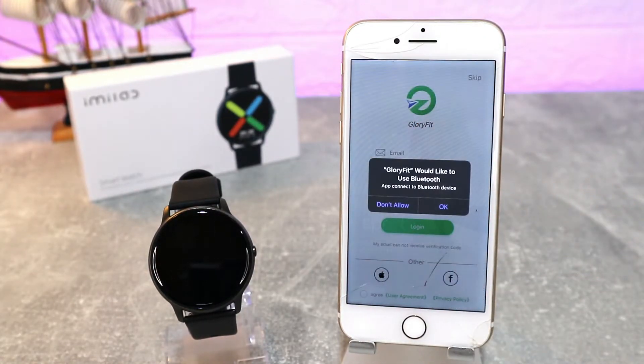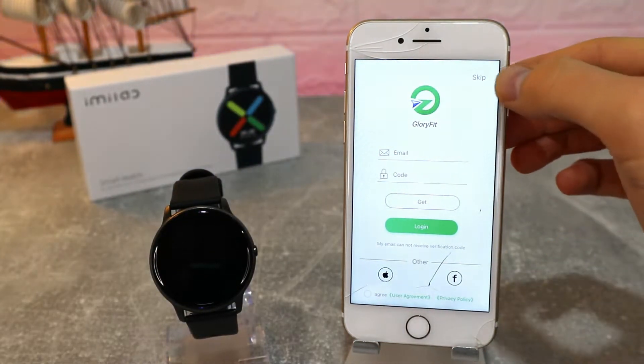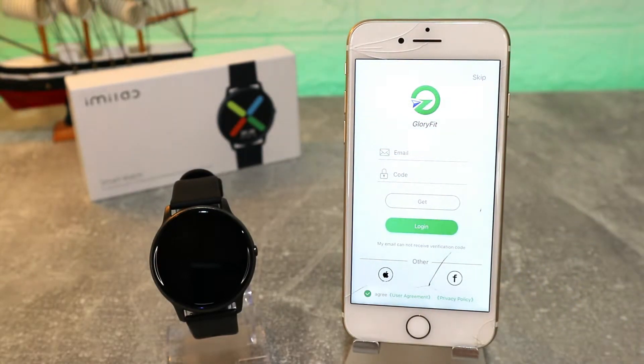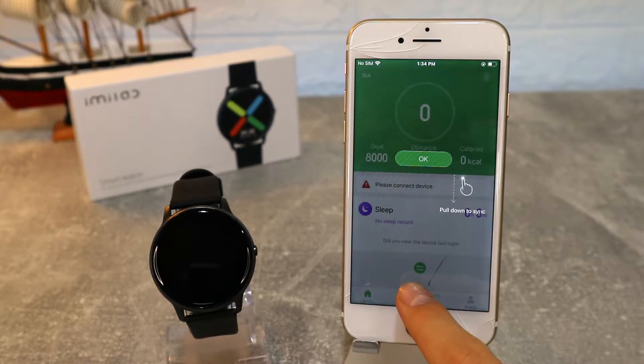GloryFit is the app we will use today. As you can see, we have to allow Bluetooth. If you have an email you can enter it here, or use third-party login, or press Skip. We are going to skip it because we just want to show you how to connect the device.